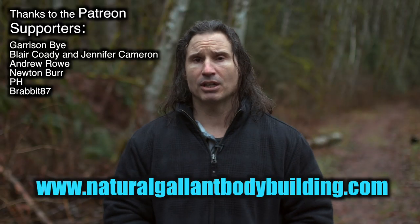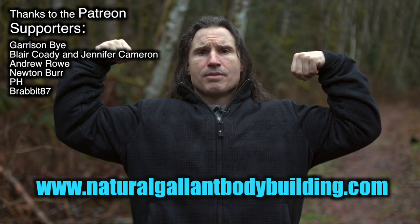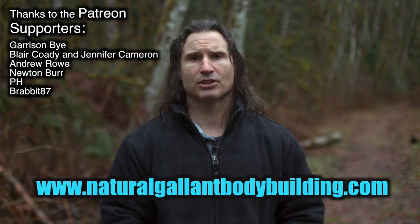Thanks a lot for watching. I hope this helps you out. I hope this helps you build mountains. If you need help, just go to NaturalGlamBodybuilding.com. Thanks to the Patreon supporters, and take care for now.